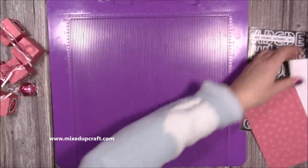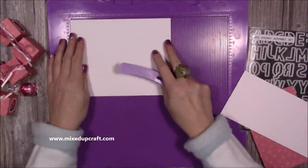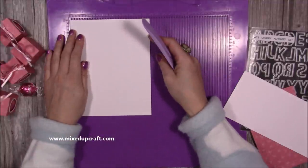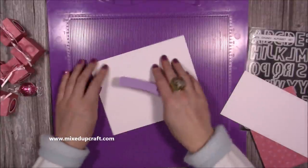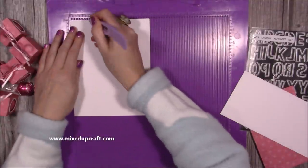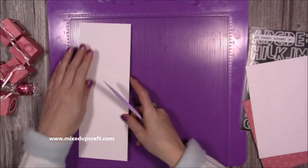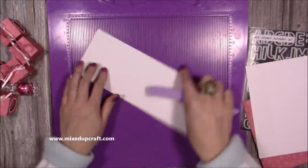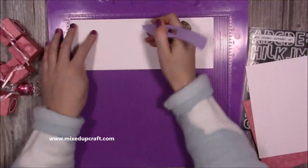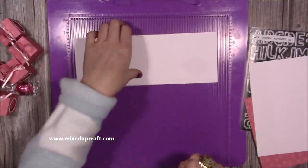For the tray or base of the caddy, you need a piece of seven and three quarters by six and one eighth. Score at one and a half inches on all four sides. For the handle — this is optional, you might just want to keep the tray piece — cut four by eleven. Along the eleven inch side, score at one inch, five and a half, and ten inches.